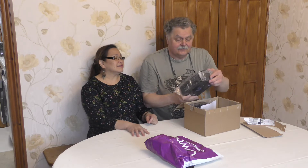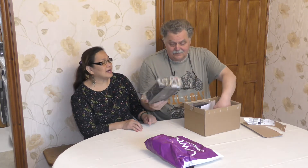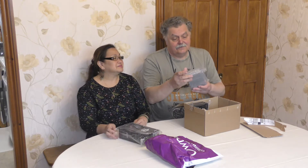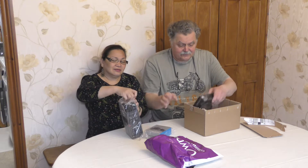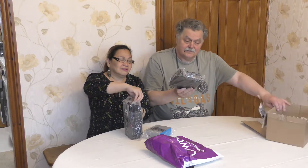Packet number 1. This is Hero 9 — that is Hero 9 block. This is a battery charger with extra battery. And this is media mod.